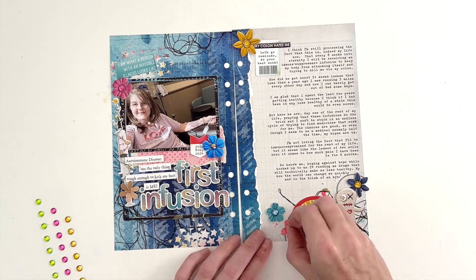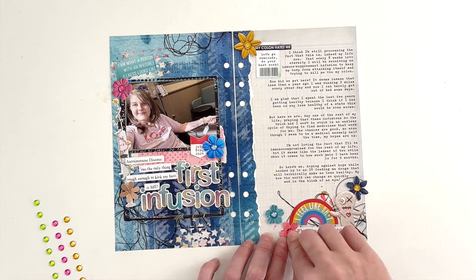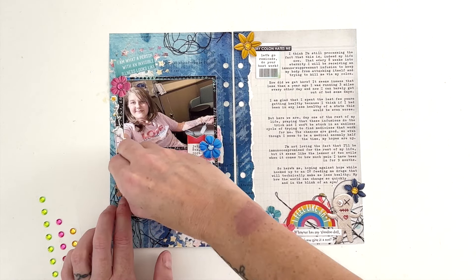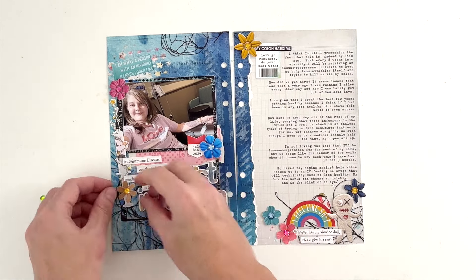And that'll do it for this page! If you enjoyed this video, I'd love it if you give it a thumbs up. If you're new here, go ahead and subscribe — I would love to have you. If you don't already, you can follow me over on Instagram; I'm at Tracy Amreed. There is a link to this collection in the description box below, and I will see you next time. Thank you!